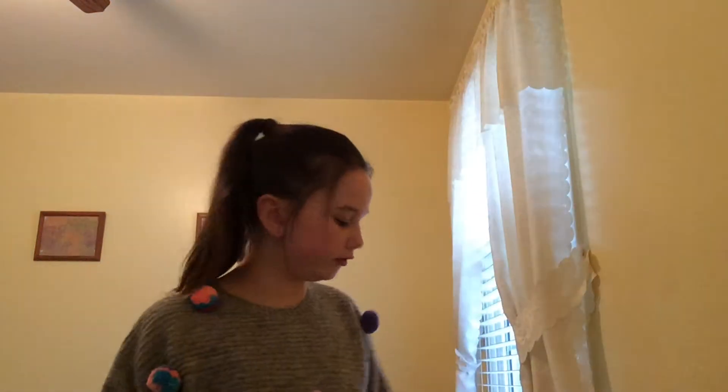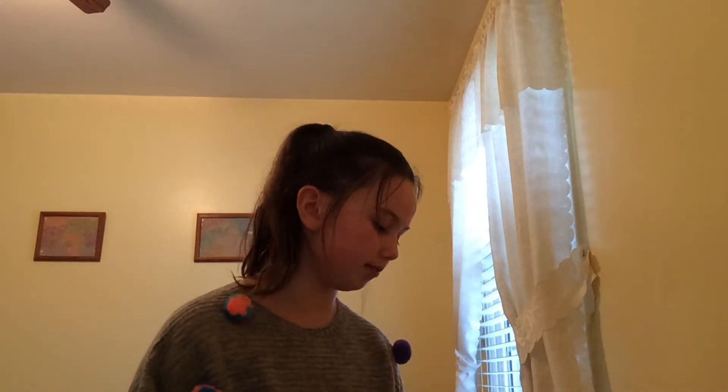Hey guys, welcome back to another Warriors video. Today I got a 30-piece squishy package and I wanted to show you it because I got it for beginners. I opened some of them, most of them, but I didn't open all of them.